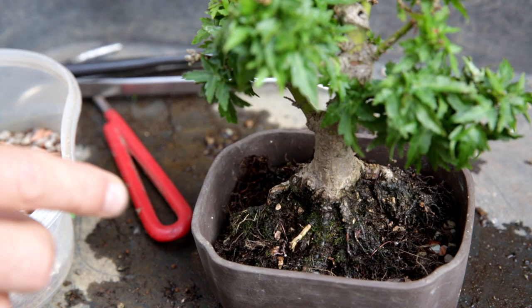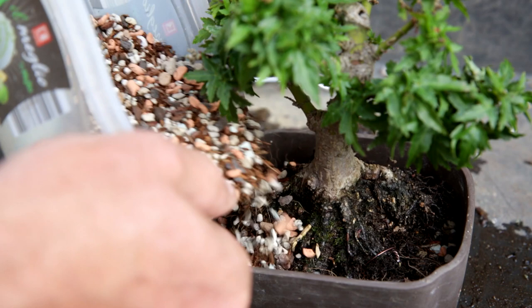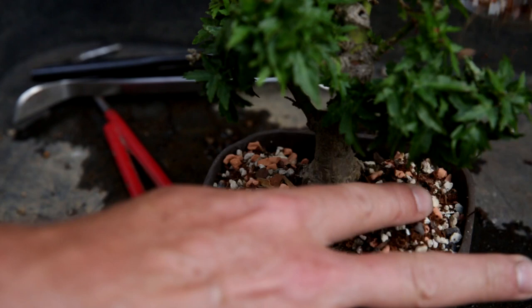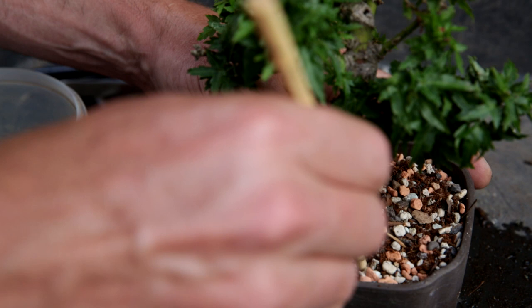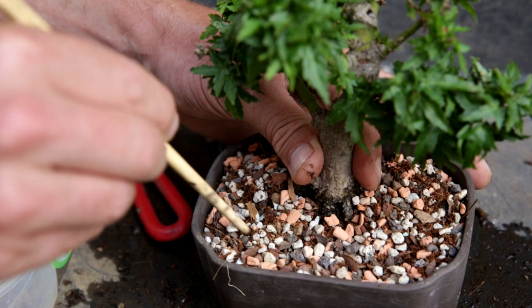Backfill the substrate and use a chopstick to gently work the substrate between the roots. It really is a side-to-side movement which creates a little bit of space between the roots, and that way the roots will all be surrounded by substrate.